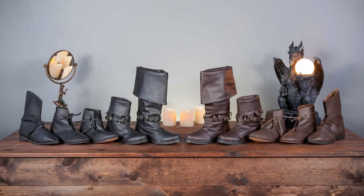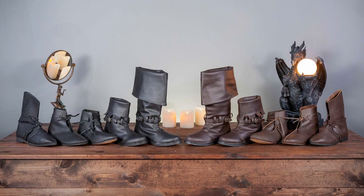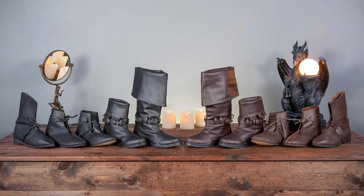Step into your next adventure with footwear from Medieval Collectibles. Nothing completes your outfit quite like the right set of boots.